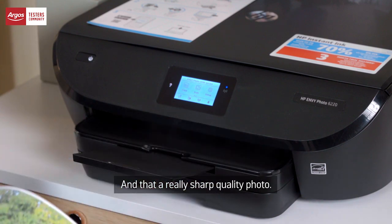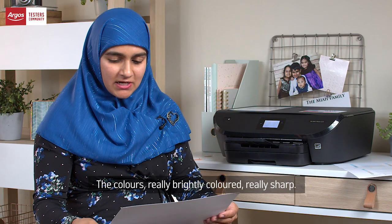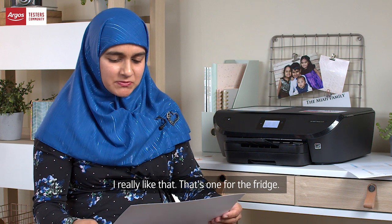And that's a really sharp quality photo. I have the colours really brightly coloured, really sharp. I really like that. That's one for the fridge.